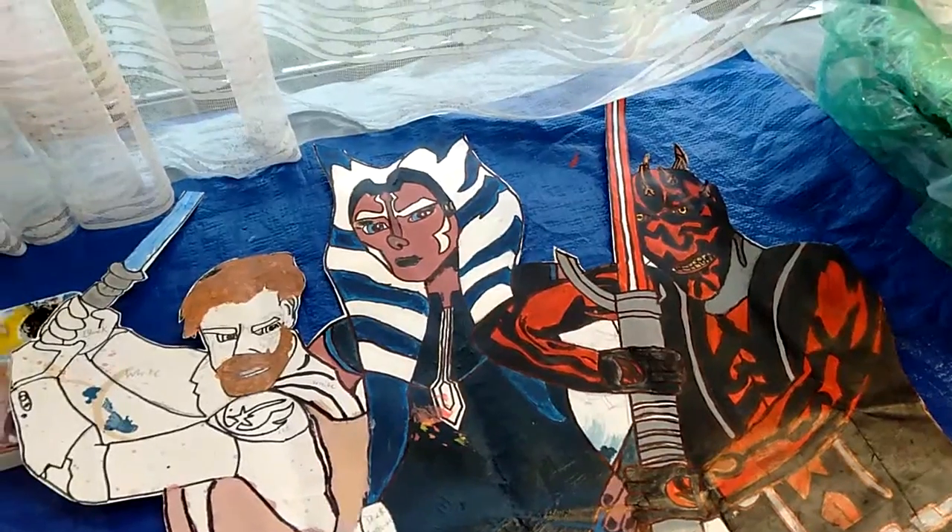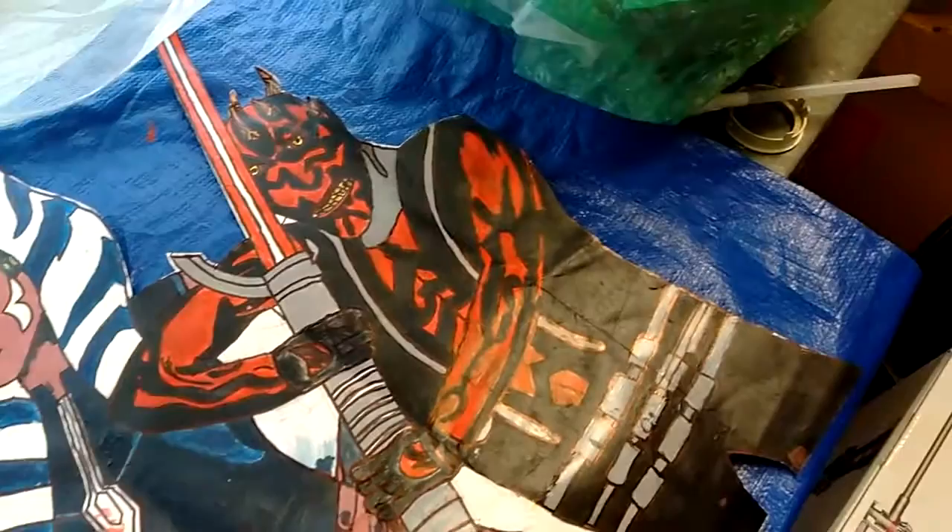Hello everyone, I've been working on this Clone Wars art, I hope you like it. Look, there's Darth Maul, there's Ahsoka Tano.